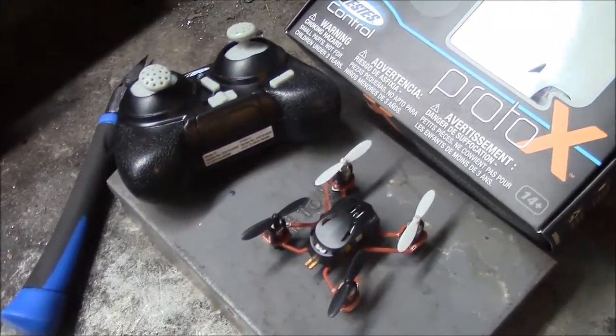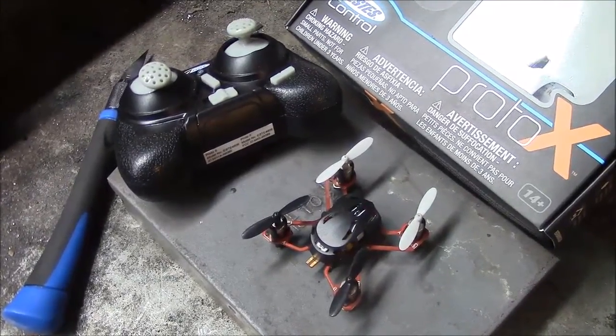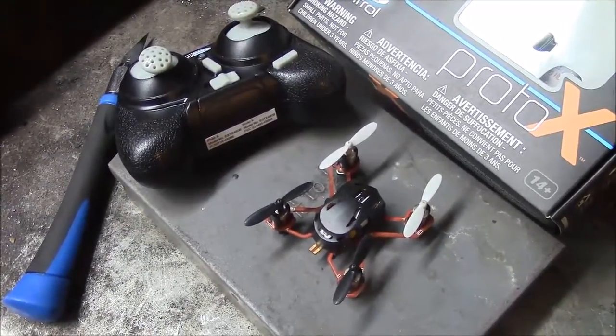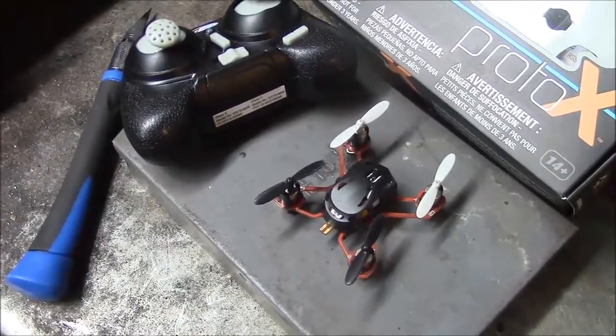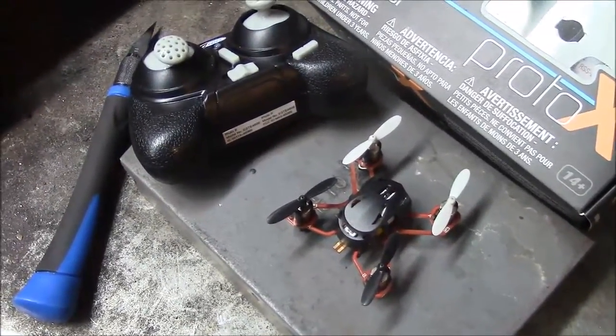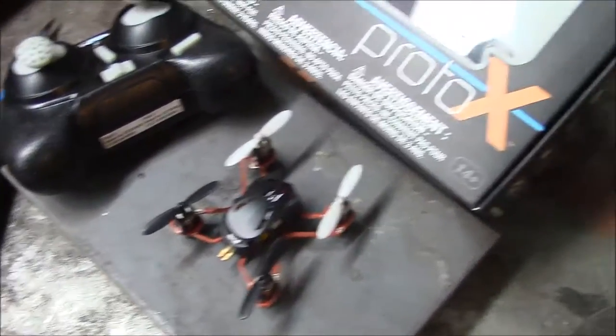I'm just here with my little Proto-X helicopter — or quadcopter — I picked up. I bought this the other day and within maybe fifteen seconds of flying it I flew way too high and landed on the concrete ground and it cracked one of the arms going to the front.